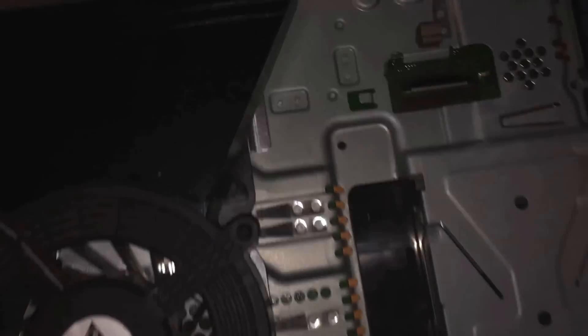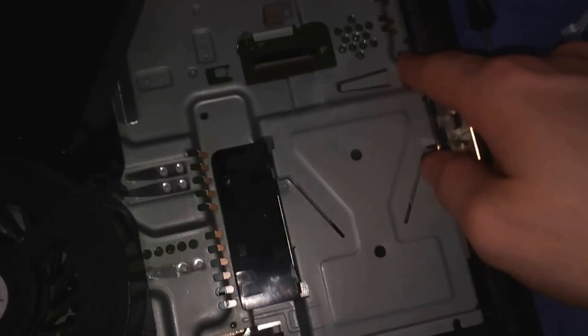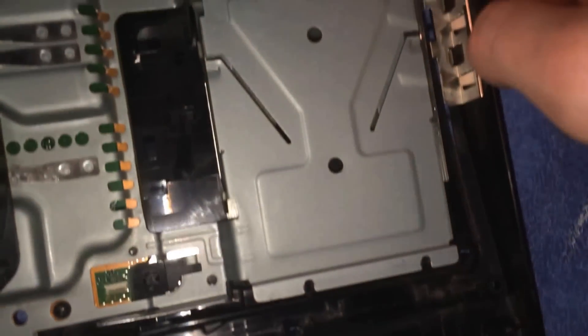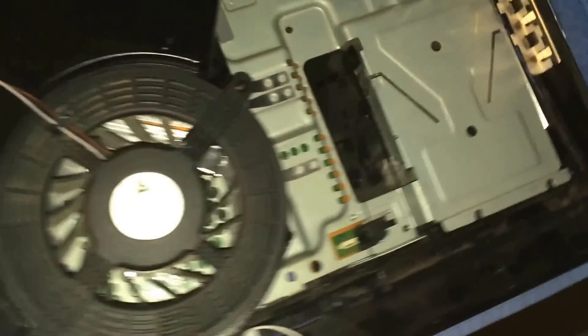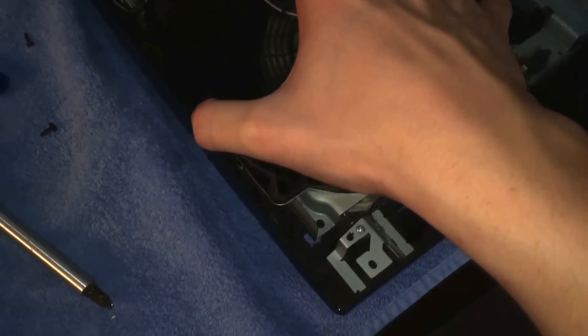There will be a screw right here and a screw right here — I already took those out. And there will be two little silver screws right here with a piece of metal, but I already took them out. Now just pick this up and lift.